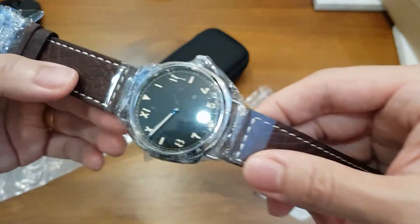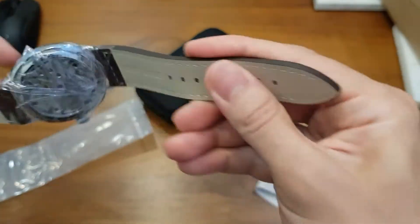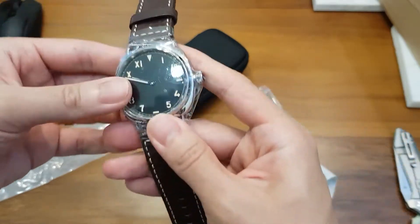Off the package, the strap feels nice and soft, but I don't think this is genuine leather — it smells like PVC plastic. The backing is kind of cardboard-like. I'm not expecting a great strap for this price point, but the quality of the watch itself is really good.